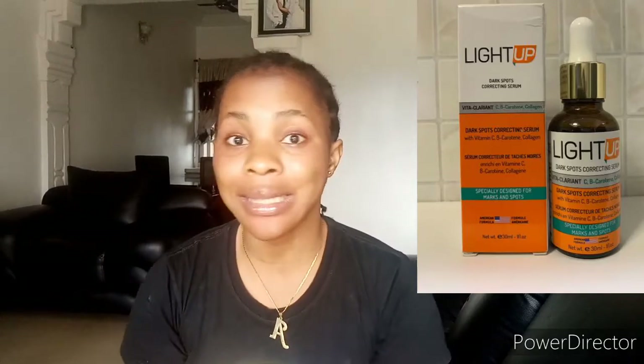The Light Up Serum lightens up your skin when added to your product — it is a very good serum. One great thing about it is that it is very cheap and affordable in Nigeria. I don't know the price in your country but here it is affordable. However, there are many fake versions of this serum and it is very difficult to identify the fake from the original, so make sure you get it from a trusted seller.